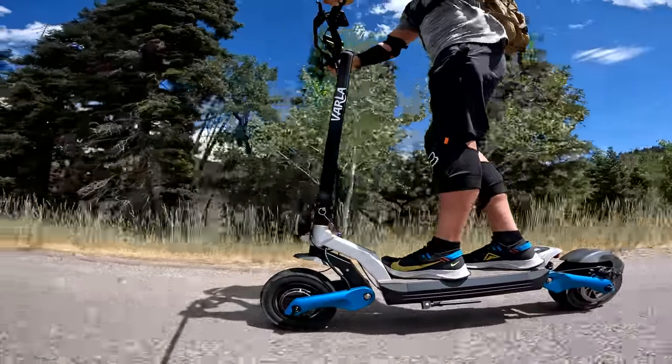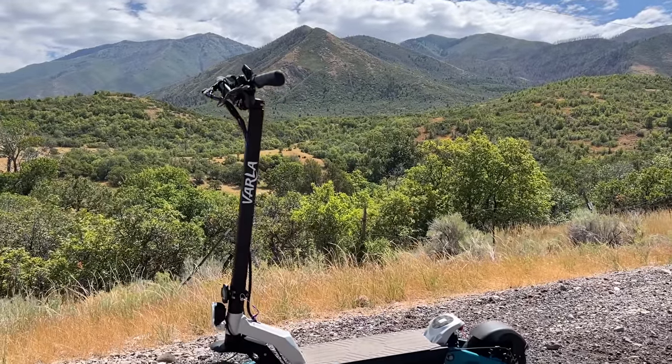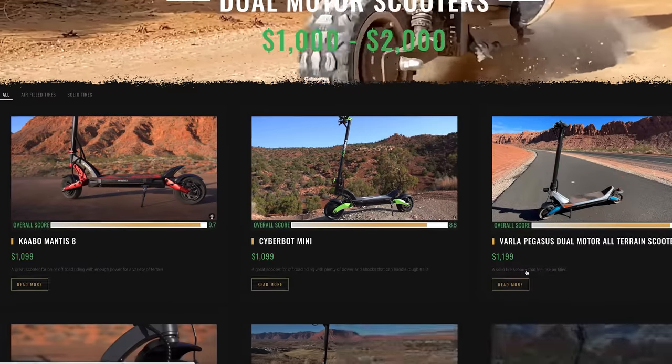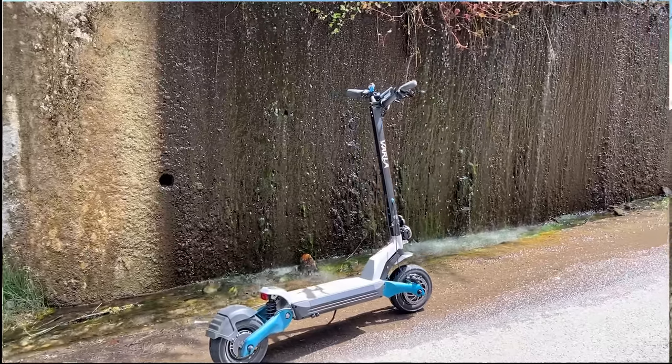My favorite feature with the Pro was the range — it's got a kick-butt range, especially on flat terrain, and it can also kick butt up hills. If you want to pick it up, I've got the link in the description. Also be sure to check out my website, electricrevolutionreviews.com, where you can find all my reviews sorted by price and capability. Hit that like button before you go and please subscribe for the latest in electric bike, board, and scooter reviews. Mike out.